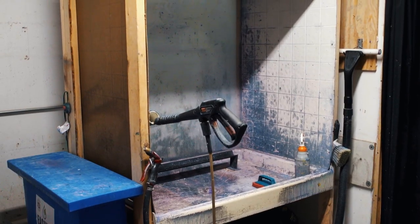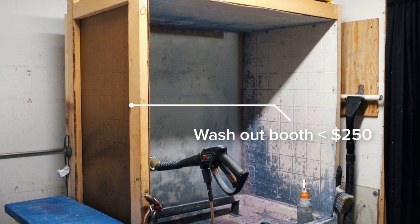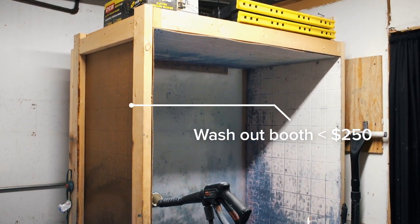First thing I want to talk about is having a proper washout booth. You can buy a nice pretty one that's going to last for a very long time. However, if you don't have anywhere from $500 to oftentimes $3,000, you can make one very affordably. Having a clean space to clean your screens, degrease your screens, and dry your screens will help make sure your screens are going to be perfect once they go into the darkroom, get coated, and are ready for printing.